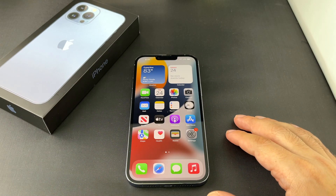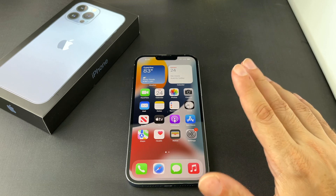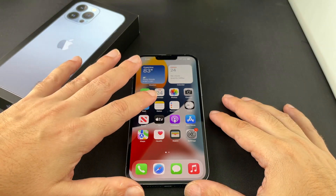Welcome back to HowTex. Today we're going to show you how to set the brightness on an iPhone 13 Pro Max. It actually works the same on a non-pro and a non-max. There are actually several ways to do this and I'll show you pretty much all of them.